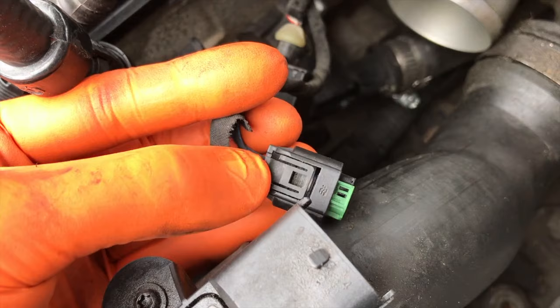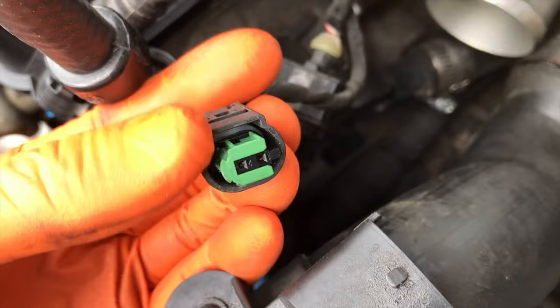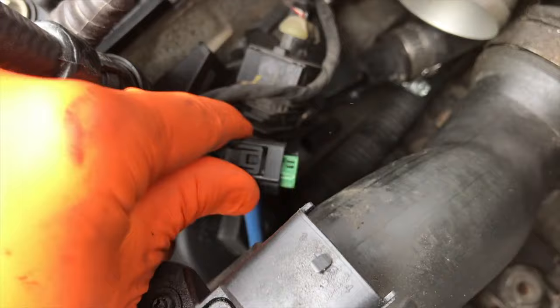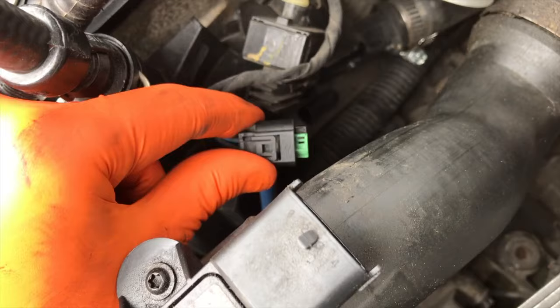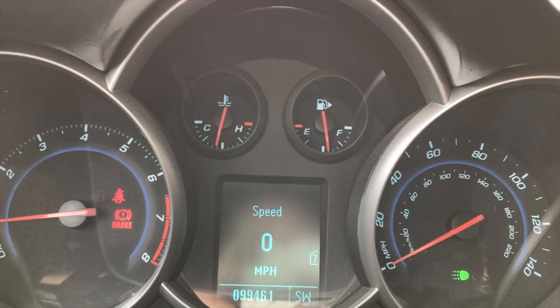Here is the connection point that feeds into your sensor. To remove it, you will see a tab on the back or upper side — compress it and apply pressure, which raises the locking tab, then use your other hand to shift it up and off. There was a little bit of grime in here so we did our best to clean it. Reconnect it and listen for the clicking sound — that click is your verification that it is on and secure.